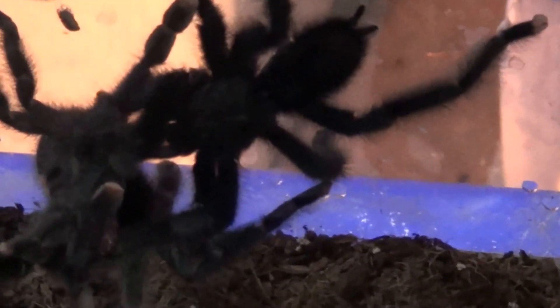The battery is going to die now. So I'm just quickly filming this last piece with the Avicularia avicularia mating. So there you have it — goodnight.